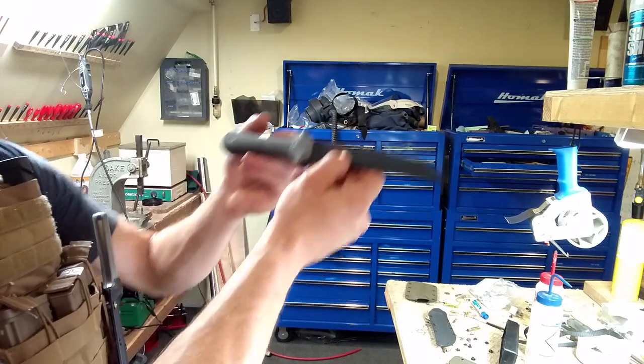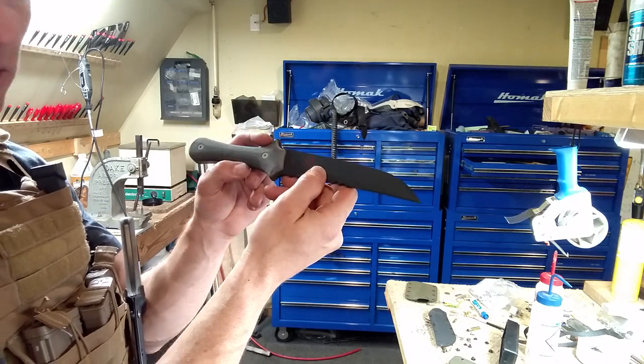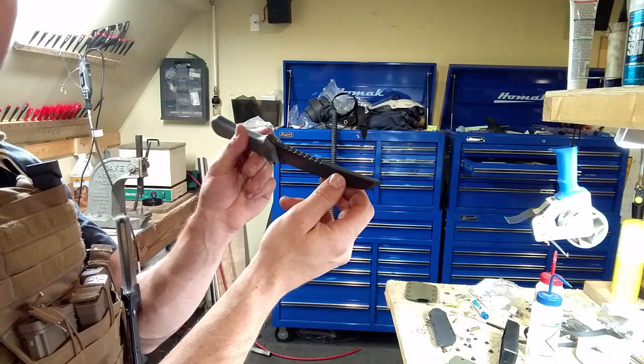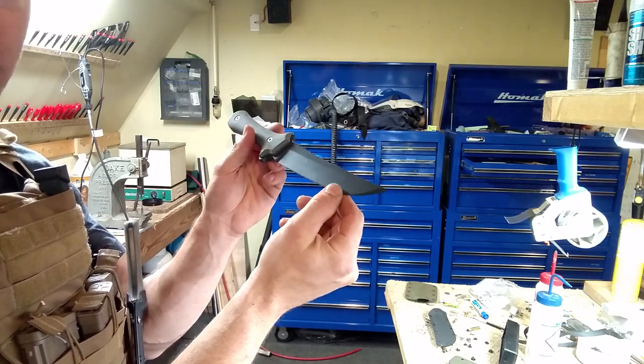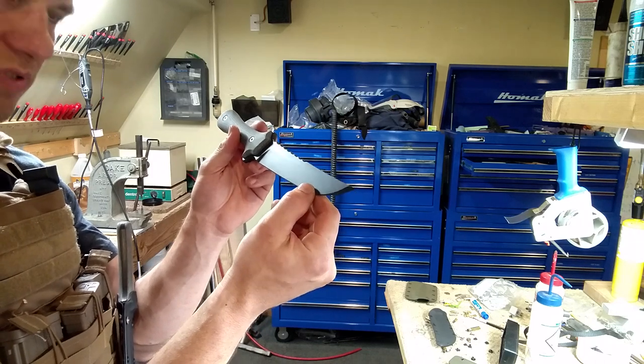There are some 01 blades out there that have the red possum track too, but from now on, since I started using 5160 and 3V, I'm using different colored possum tracks to delineate different types of steel.